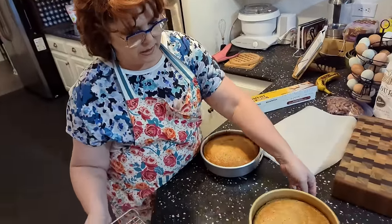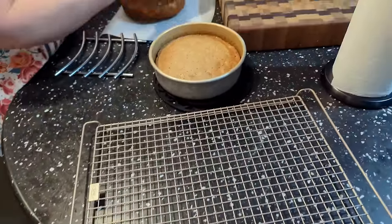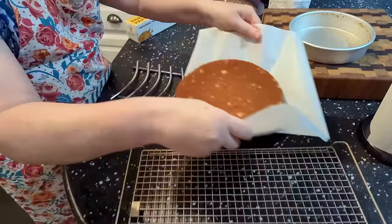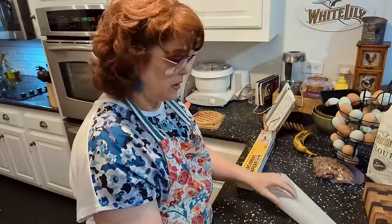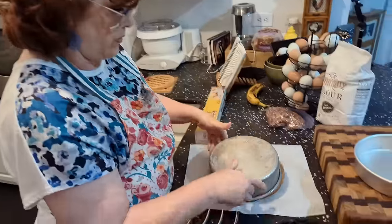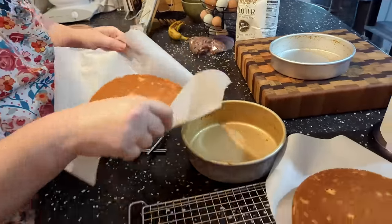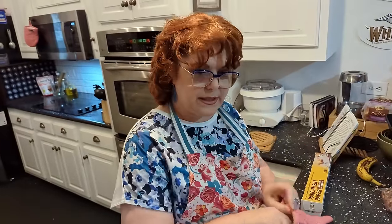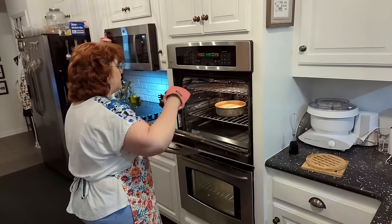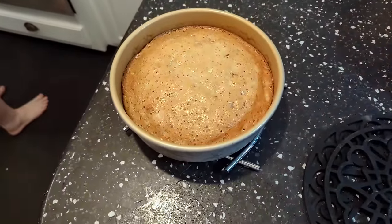We're going to get a cooling rack out and get our cakes on it, flip them out on some parchment, and let them start cooling down. I'm actually going to freeze these today — once they get to room temperature, I'm going to freeze them and then we're going to ice them tomorrow. You can tell the one in the back got a lot darker than the ones in the front, and one of them in the front was deeper, so I did get more batter in one of them. We're going to let it sit about five or ten minutes and then we'll flip it out.